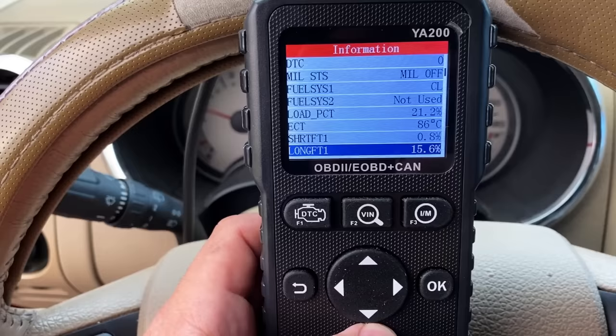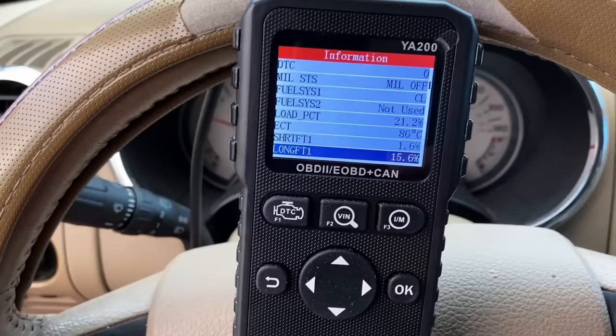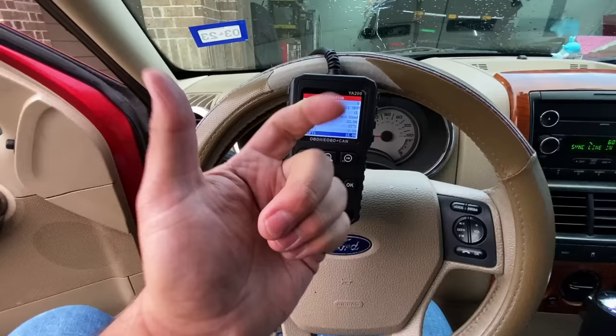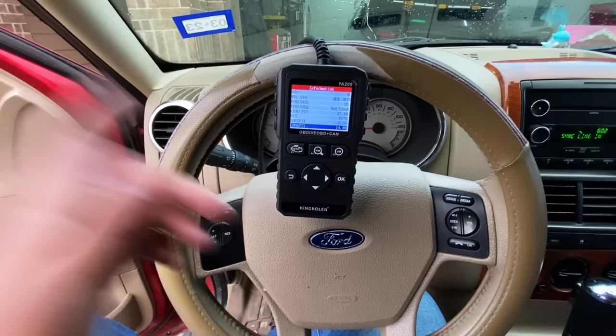I don't know if these numbers are enough to cause a check engine light — you really don't want to see these numbers any higher than positive 10 or lower than negative 10. But from experience, Ford has a pretty high threshold before it'll actually set a check engine light; I've had Fords running fuel trims around 17 without setting a light. Anytime we have high fuel trim numbers indicating a lean condition, we want to identify what type of lean condition we have: is it a vacuum leak, or a fueling problem like a weak fuel pump that can't keep up or clogged fuel injectors not spraying enough volume?